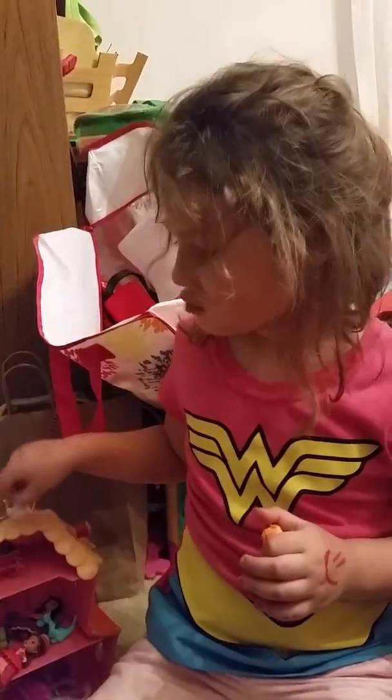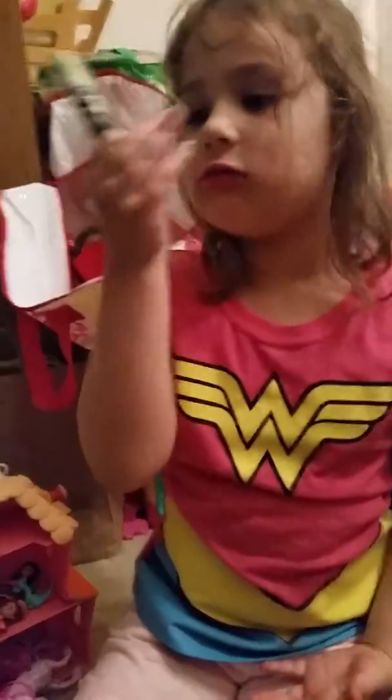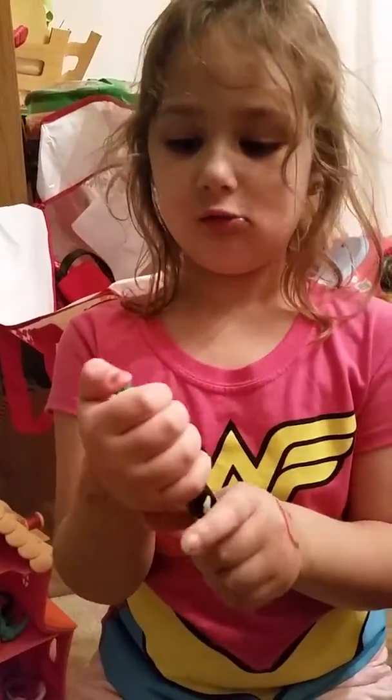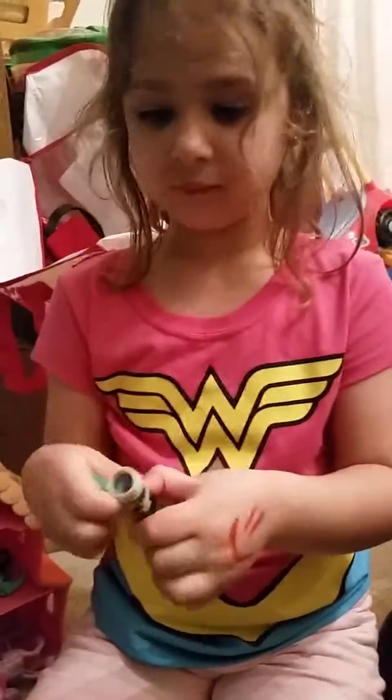Hi, my name is Brooklyn. We're going to do a tour of this cool eraser. It's not just a regular eraser — tell me about that eraser. It's not just a regular eraser.